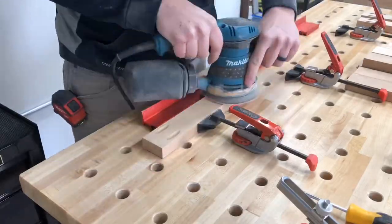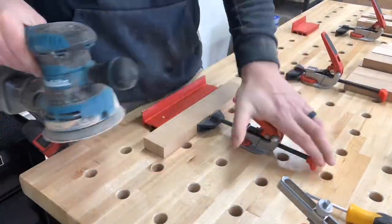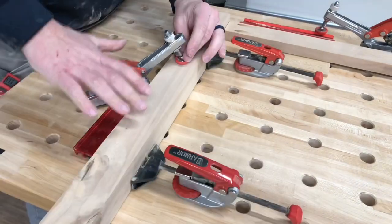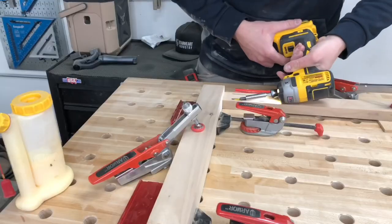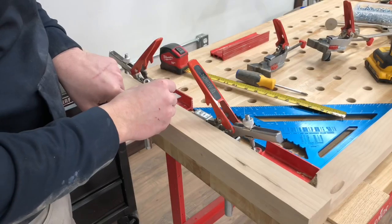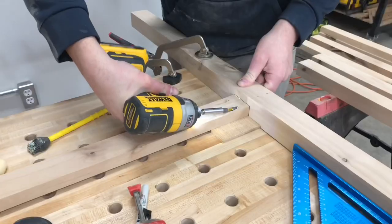I went through and sanded all the pieces down and then started to assemble. I used this Armor Tool workbench to make sure everything stays in place and doesn't shift while screwing in all the pocket holes. It worked really well and everything ended up being perfectly square right where I wanted.